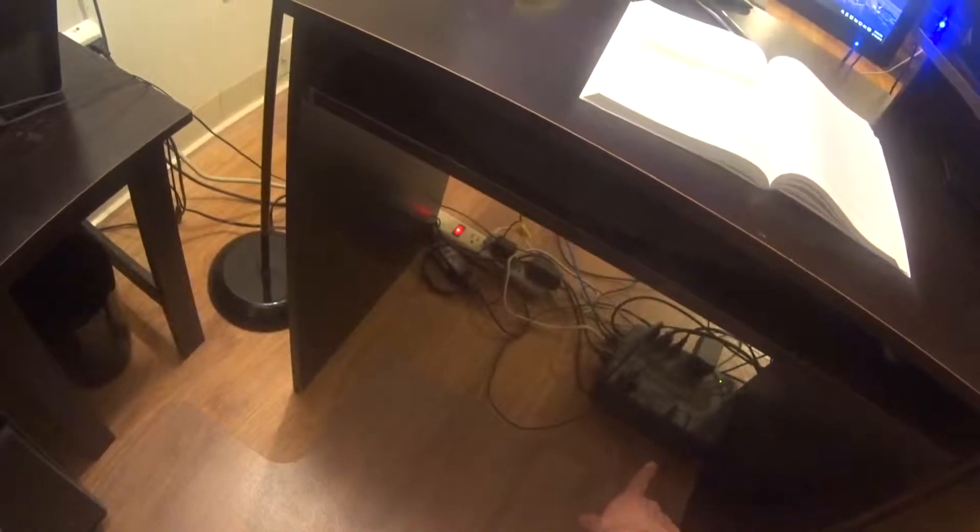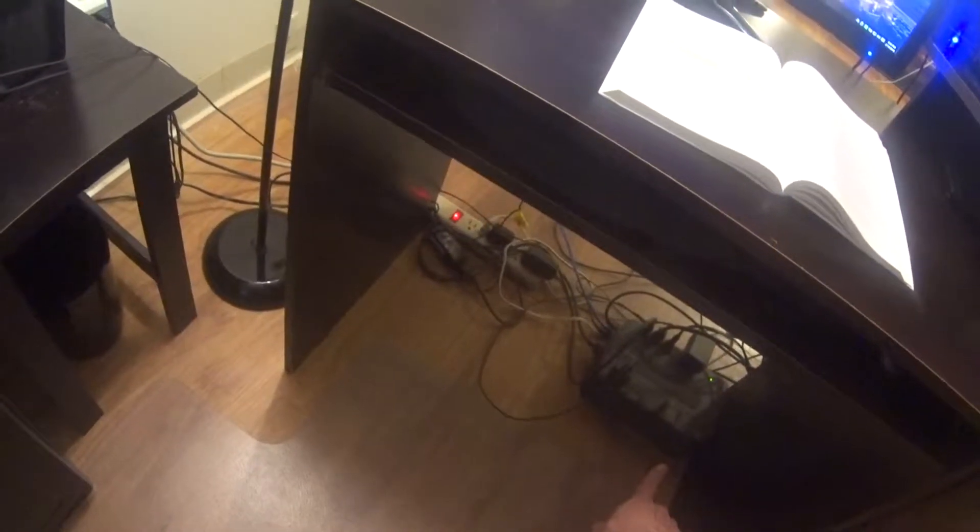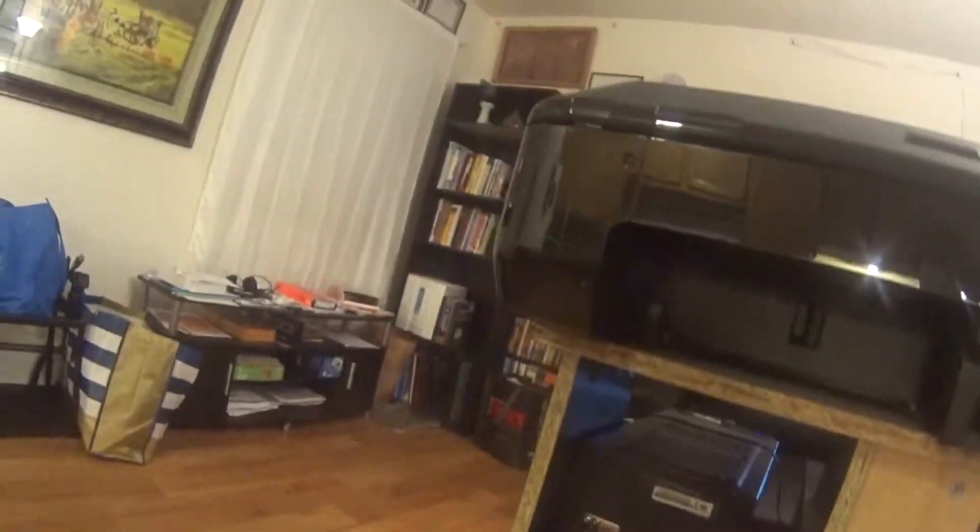They run into the uninterruptible power supply, and then from the UPS into the back. I've got things hooked up via power strip to this as well. A lot of stuff going into the cards here.